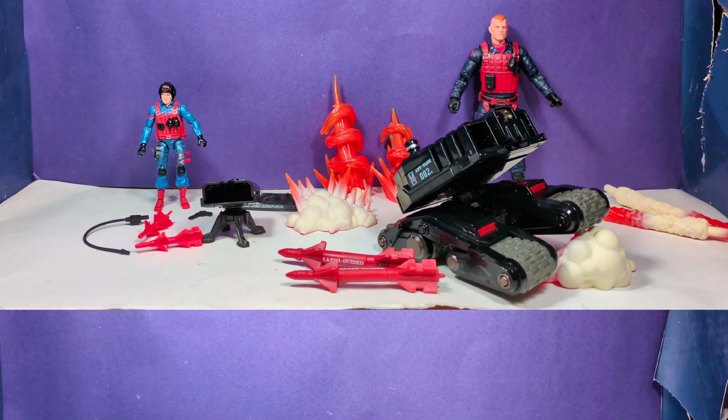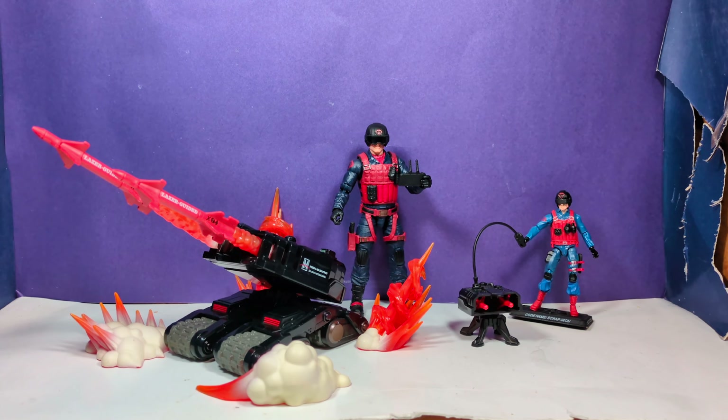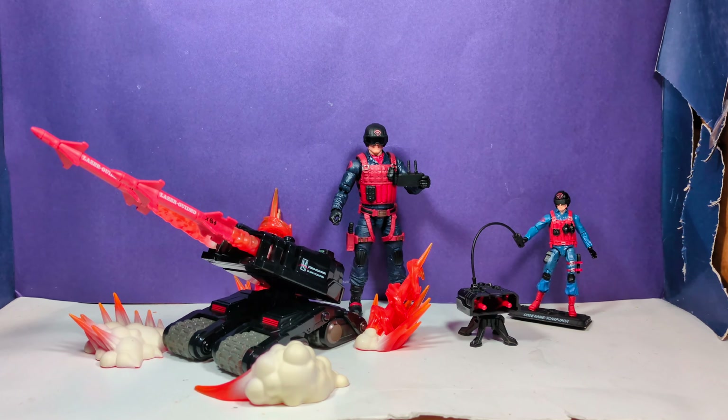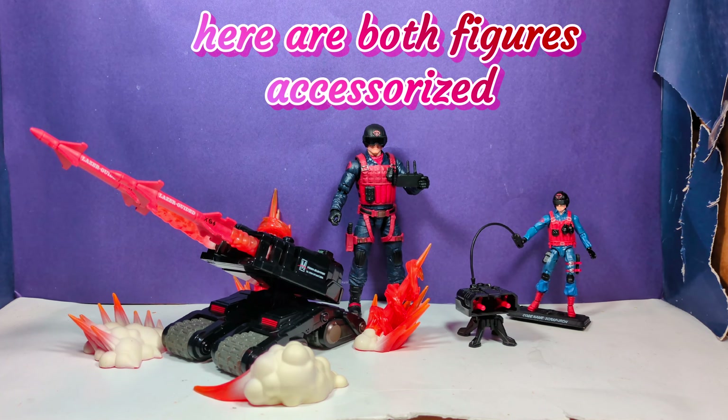Here you have it guys, here you have them compared side by side with all the accessories, and you can see that they both look amazing and really cool in every way.